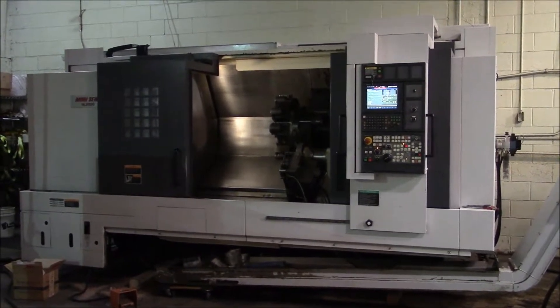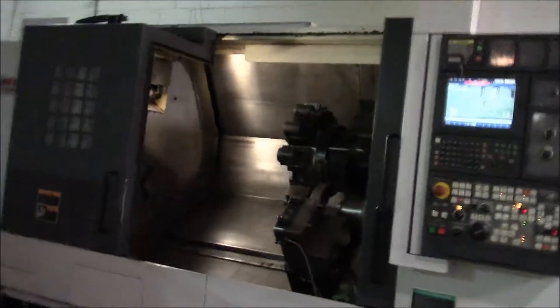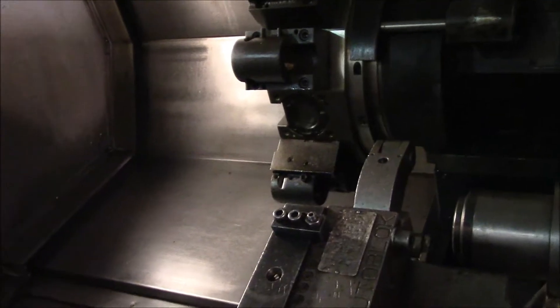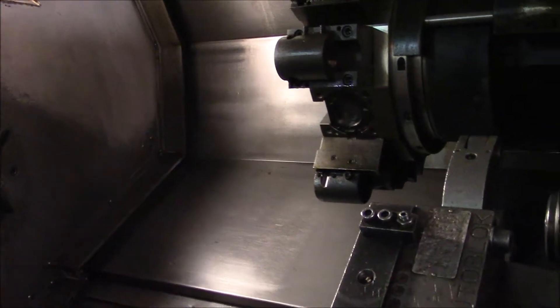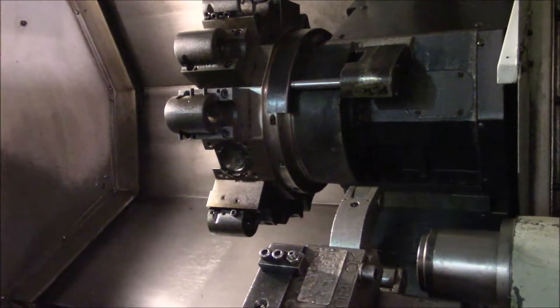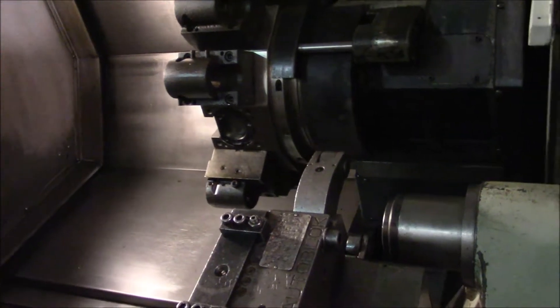This is a quick video of our 2005 Mori Seiki NL2500 long bed. Start out with axis movements. Let's go Z. There's X.